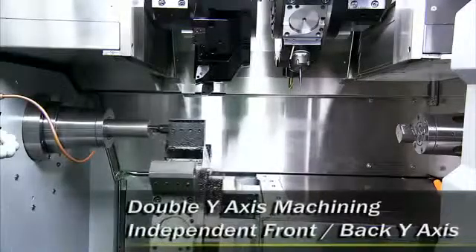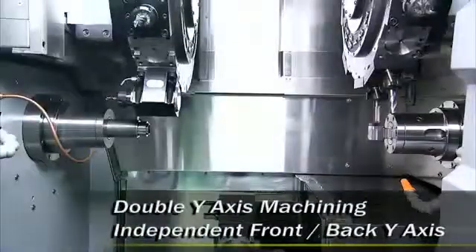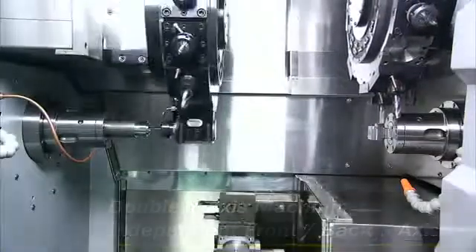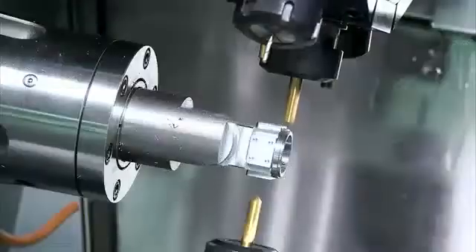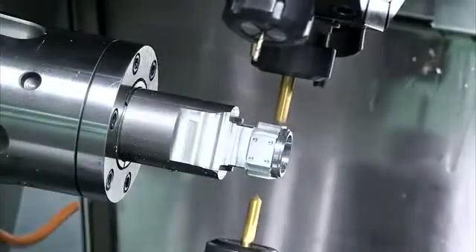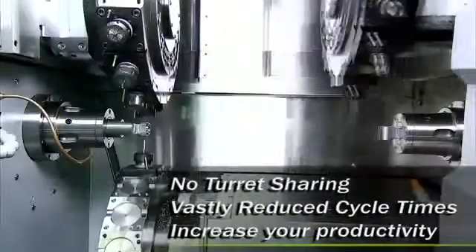For complex component manufacturers, the CT3 delivers double Y-axis machining so you can have complex Y-axis cutting for both front and back machining without the need to share a turret. This dramatically decreases your cutting cycle time, increasing your production efficiency.